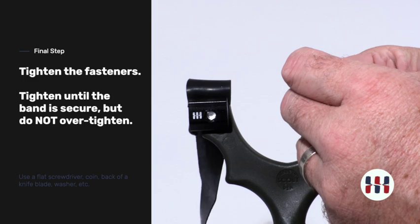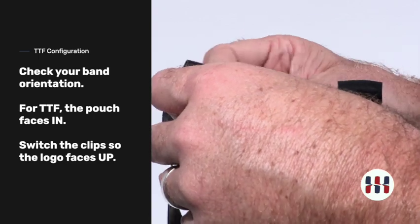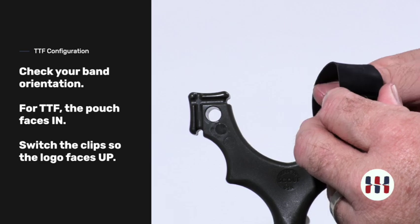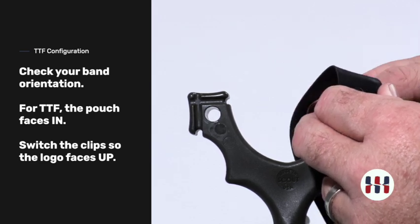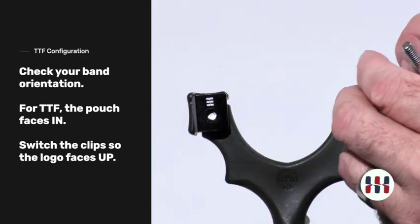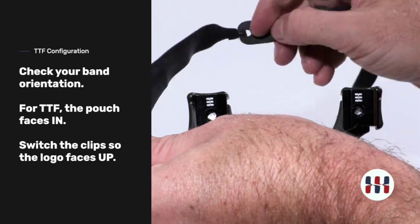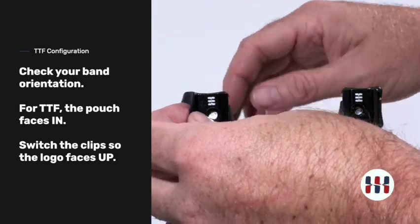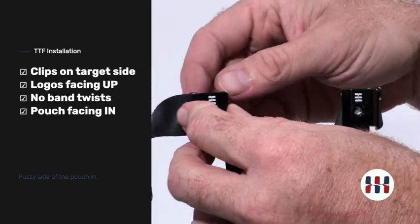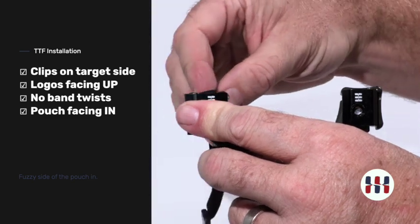Now let's switch these around and install through the forks. The flip clips go on opposite sides when installing through the forks — this one will now go over on this side. Shooting through the forks, the band orientation uses the same fuzzy side in, but this time it goes around the side. Always remember: the flip clips are installed on the target side of the slingshot, not the shooter side. The band always wraps around the frame.